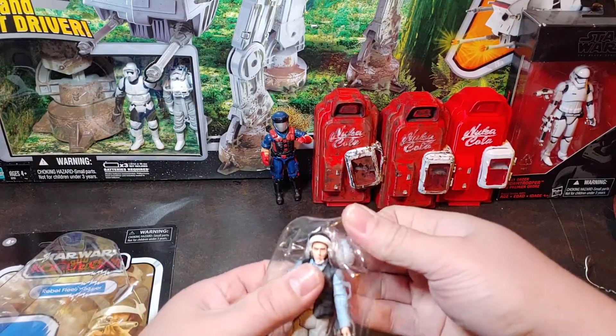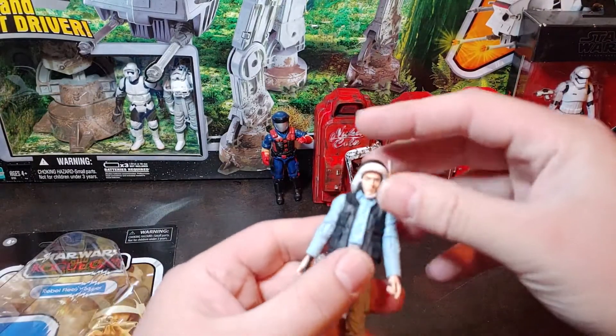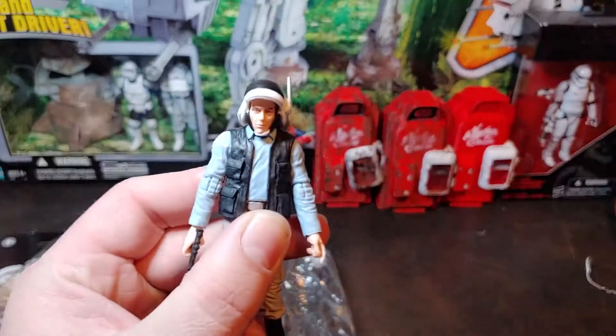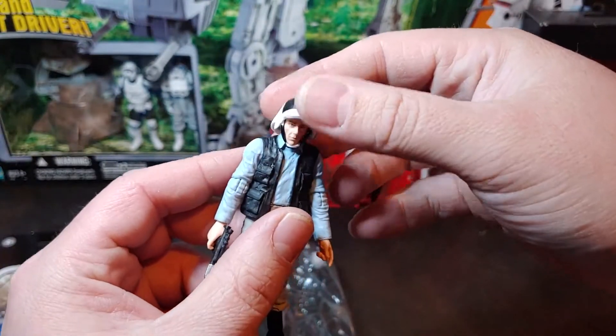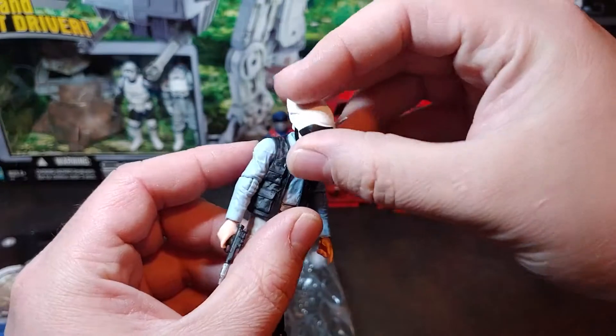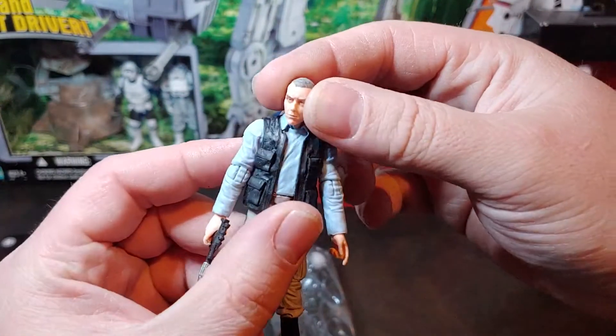Look at this figure here, out of the package. He does have the classic Rebel Fleet helmet there that you see on the Tantive. It does remove from there to reveal this head sculpt.